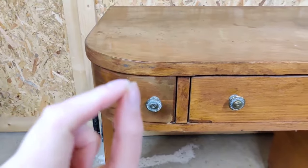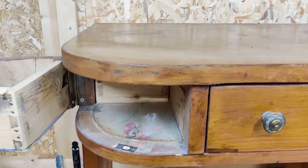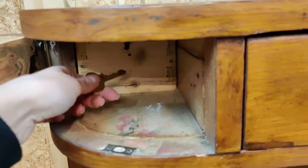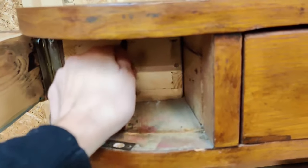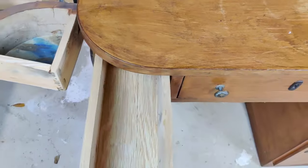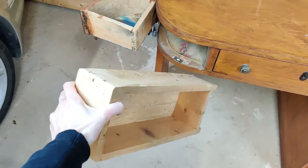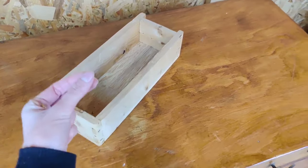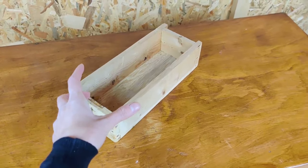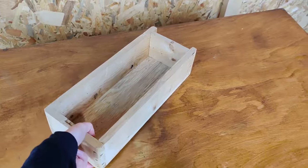Can we all agree that this curved side is so cool and gives this desk such character? I wanted to show you my absolute favorite part because it makes it so unique — there's a hidden drawer in here. I absolutely love it. This makes it so unique, it's just so cool. If I had this desk as a teenager, the amount of things I would have hidden in there — a lot probably — but this is so cool.